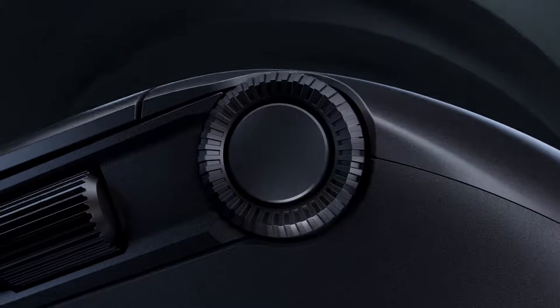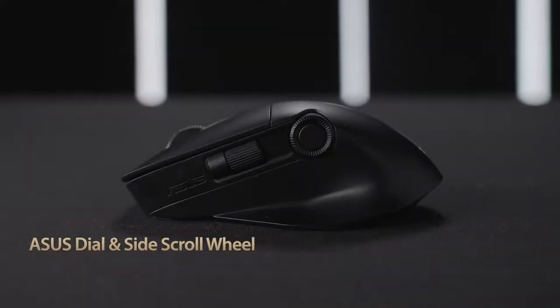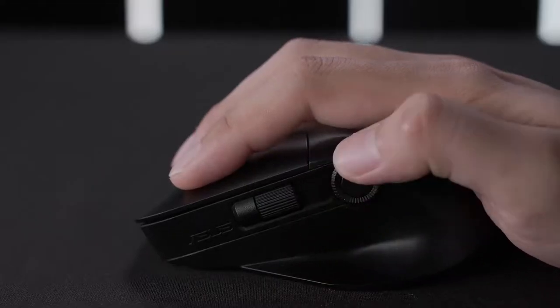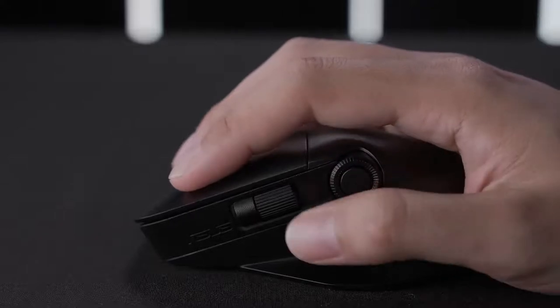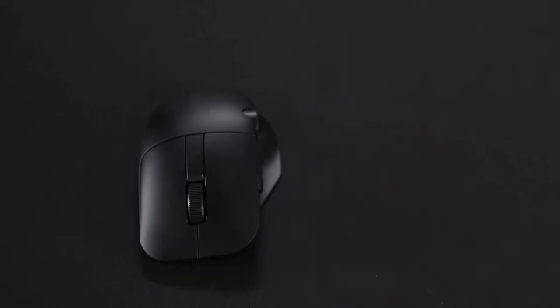This premium mouse includes a built-in dial and a side scroll wheel, making it the first mouse that's compatible with ASUS Dial. The dial allows you to make quick and precise settings adjustments and gives you an array of customization options so it fits seamlessly into your creative workflow.